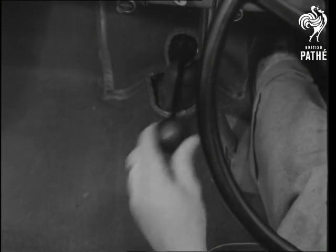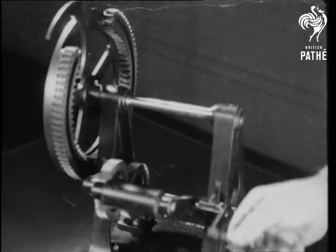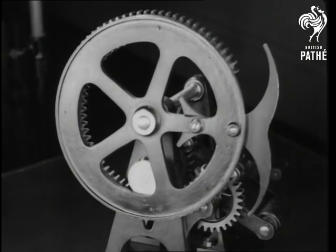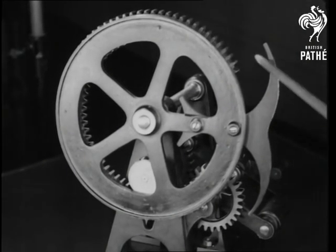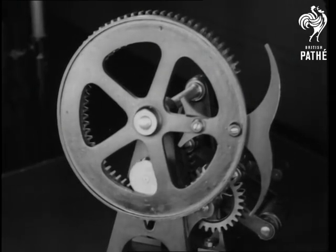When you mention levers, you think of their first cousins, the gears. So let's visit the Kensington Science Museum for a glimpse of some very old gears, like the ancient mangle type. It turned a circular movement into a to-and-from motion, and a pair of horns guided a small wheel inside and out.